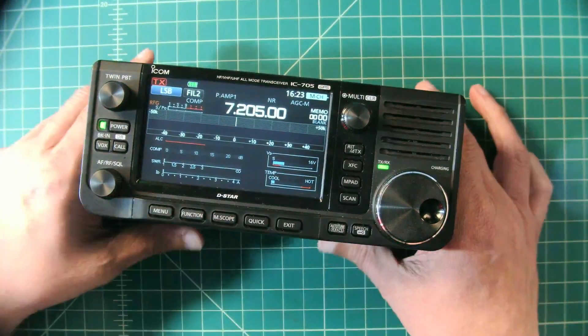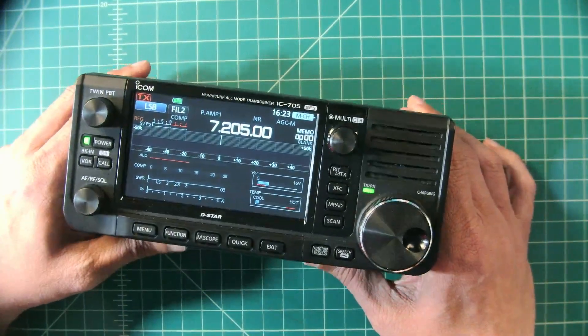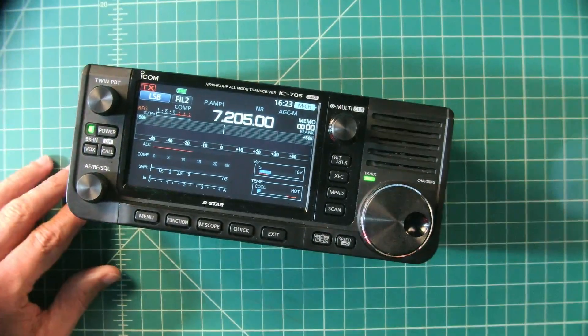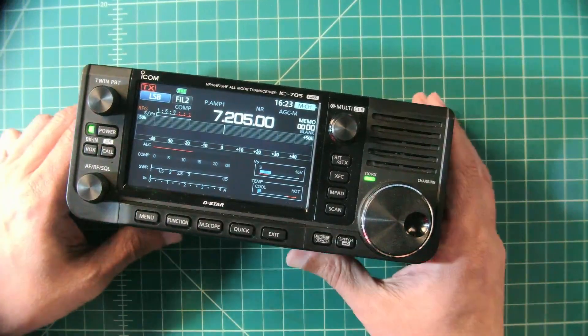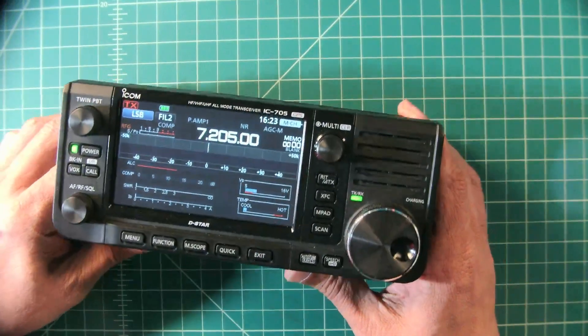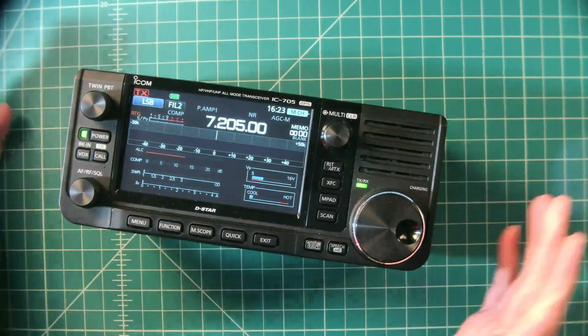Alright folks, so we are going to talk about one of my favorite things, my prized possession, my ICOM IC705. I'm a fanboy. Today we're going to talk about power for these things — we're going to talk about batteries.